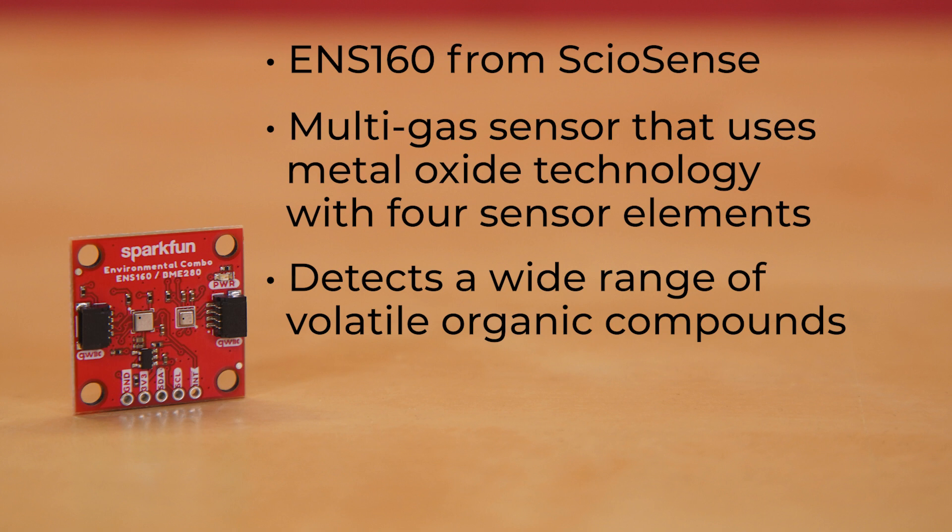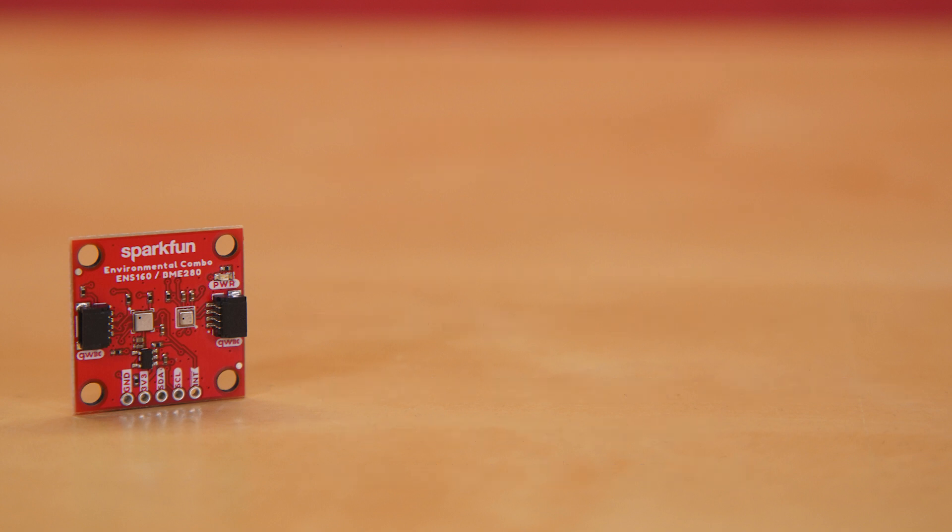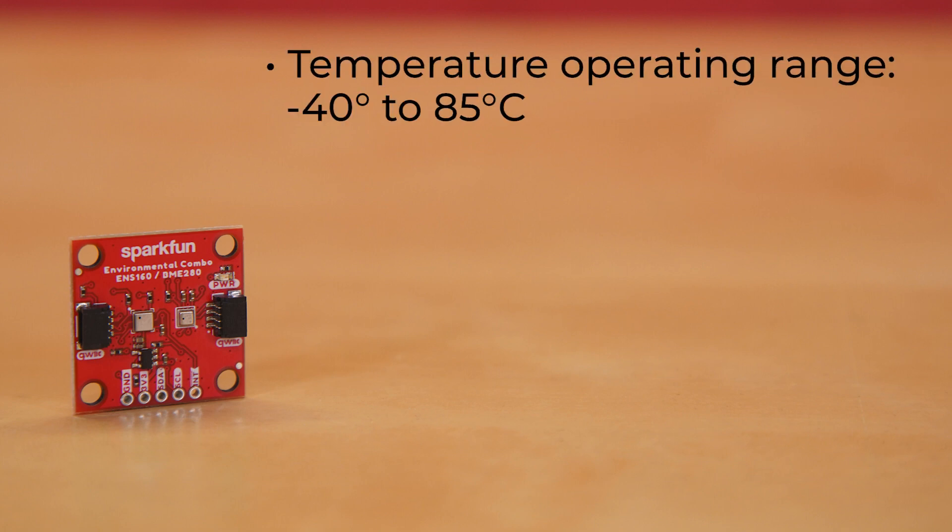The ENS160 supports intelligent algorithms to process raw sensor measurements on-chip. These algorithms calculate CO2 equivalents, TVOC, air quality indices, and perform humidity and temperature compensation, as well as baseline management, all on-chip. Like the BME280, the ENS160 has a temperature operating range from negative 40 to 85 degrees Celsius.